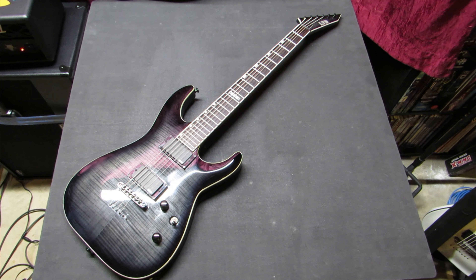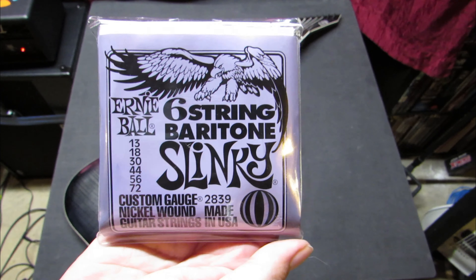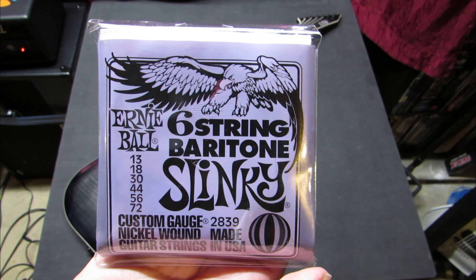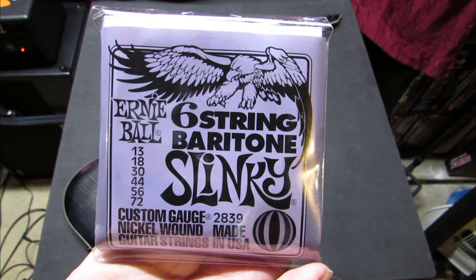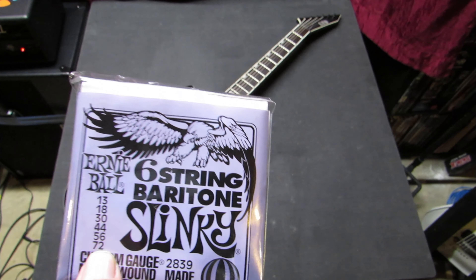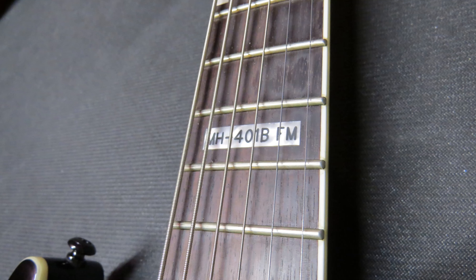As far as strings go — the Ernie Ball Slinkies. You can see the gauges: the high strings are 13, 18, 30, 44, 56, and that low E string is a 72 — it's a big old bridge cable. Also, this set doesn't indicate it on the packaging, but the fourth string — that 30 — is a wound string.